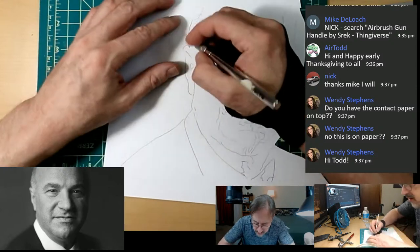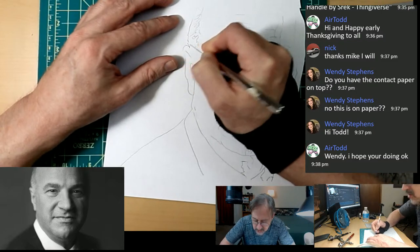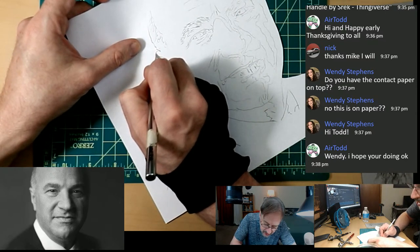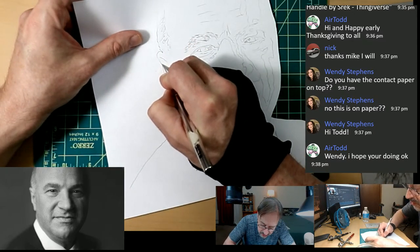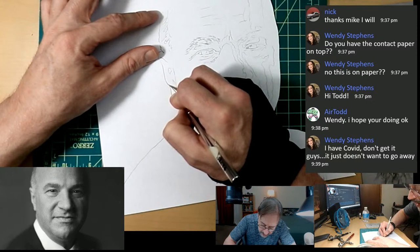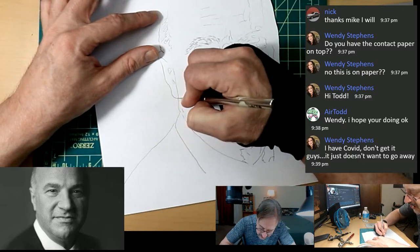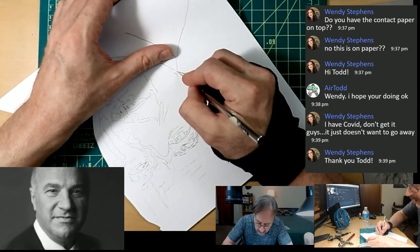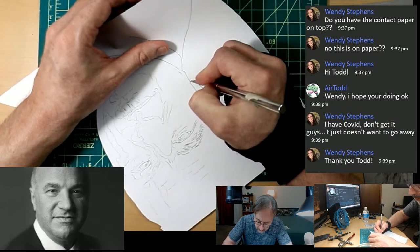Mr. Leahy said he likes to make sure he doesn't drag the paper — he always cuts in the direction he already cut before, rather than dragging away from a cut. I'm not explaining it as well as Mr. Leahy does on his live streams every Monday night at 6 PM Eastern on Facebook. I don't miss it — it's must-see TV for me. Instead of pulling from the opening, I'm going this way — much better.